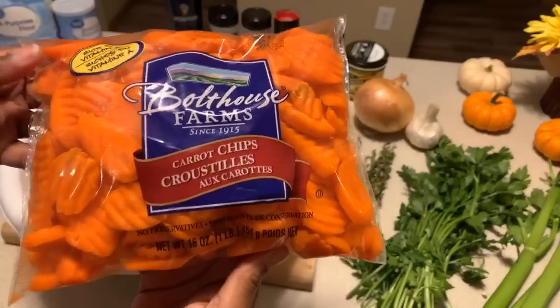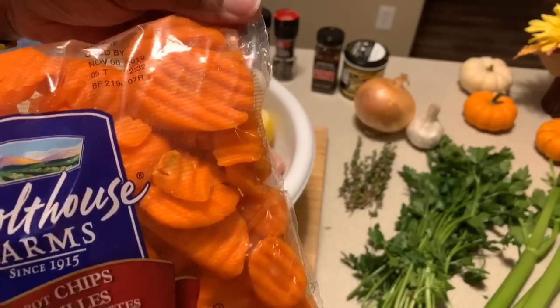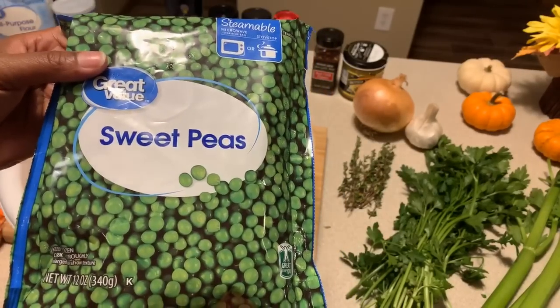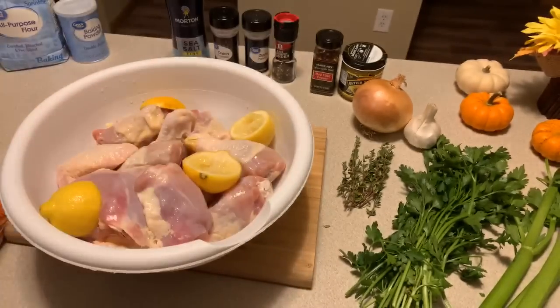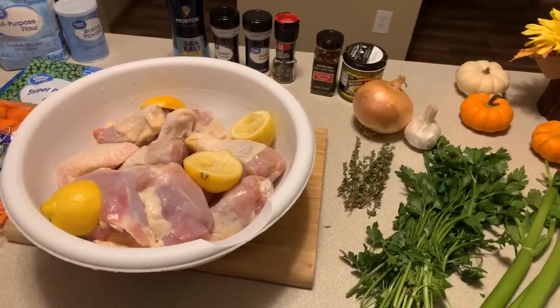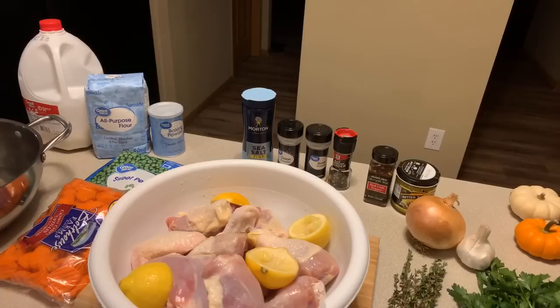You're going to need some fresh carrots — the kind with a crinkle look. You're going to need carrots as well as peas. I highly suggest when you choose your peas, you get fresh peas. Don't get the canned ones because they're always soggy and mushy. As far as our homemade dumplings, you will need two cups of all-purpose flour, one tablespoon of baking powder, a half a teaspoon of salt, a half a teaspoon of cracked black pepper, and one and one-third cup of milk. You can use any kind of milk, including buttermilk.